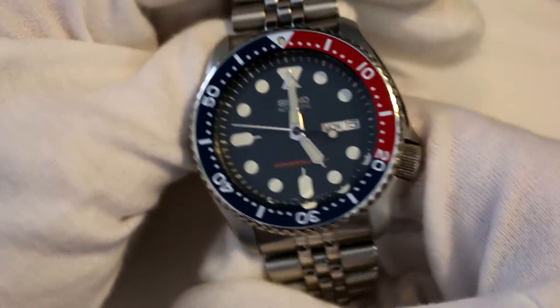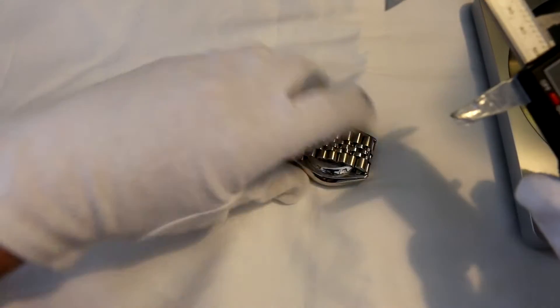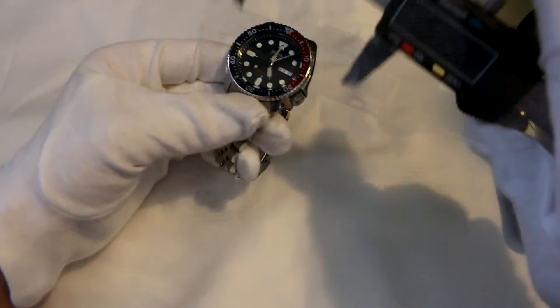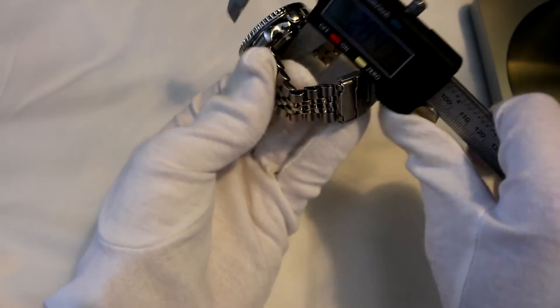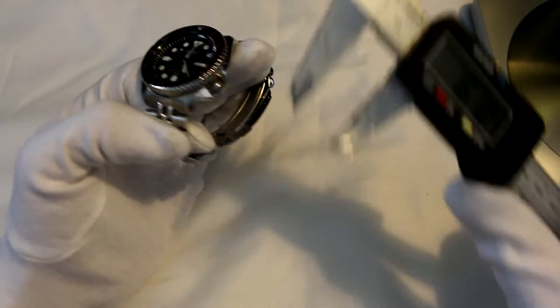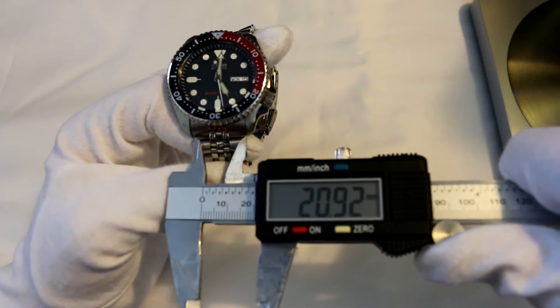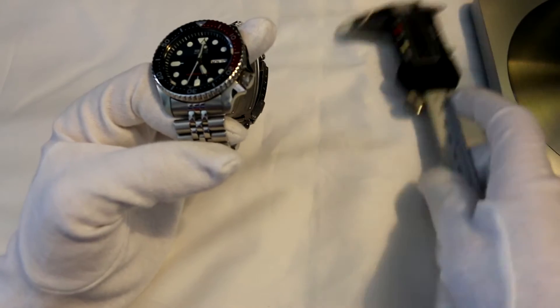This is obviously a diving watch, so let's get into the basics. Starting with size: the case diameter is around 42 millimeters. The thickness is a very nice 13 millimeters — I had it down as 12, not sure why. And lug-to-lug we're looking at around 22 millimeters, even though it says 21 and a half — trust me, I've done this.